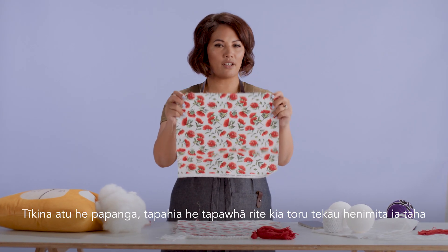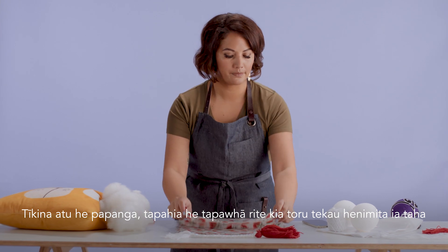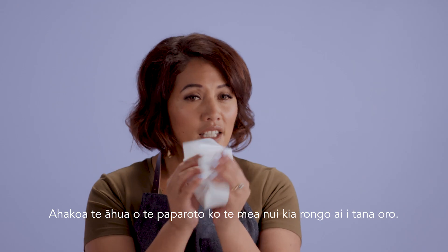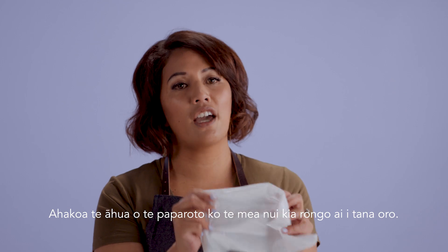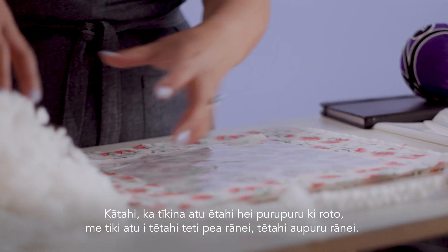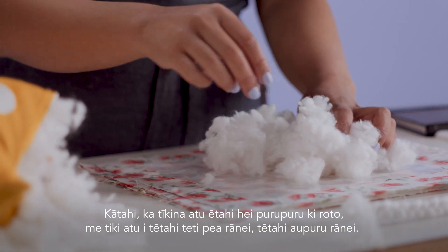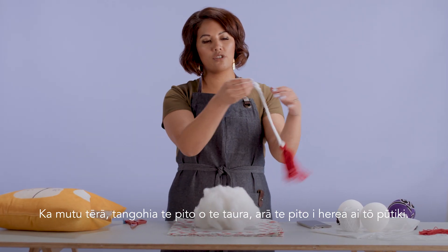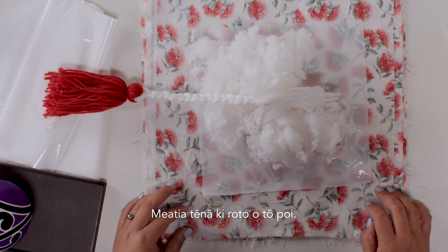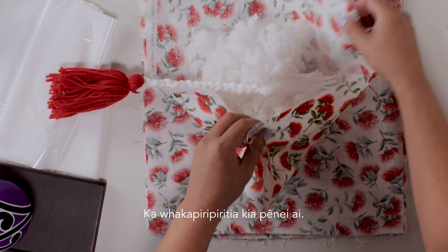With any fabric that you have lying around, just cut it into a square about 30 centimetres by 30 centimetres. Then also grab yourself a liner — this is actually going to help with the poi sound. This can be anything that will make a noise that you have from your house, and we're just going to put that on the inside. Then you can grab some stuffing, maybe from a teddy bear or even from a cushion. After that, you want to get your taura end where you've made your knot and put that into the middle of your poi. We're just going to bunch this all up together like so.